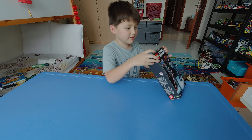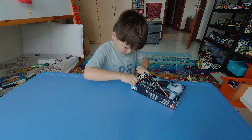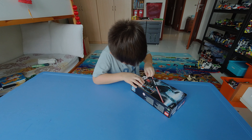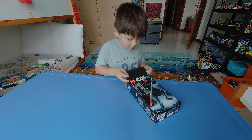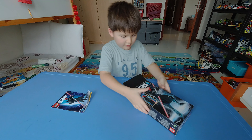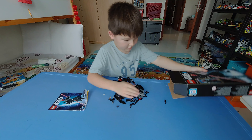Let's open this thing up. Okay, we have the instruction book and the pieces.